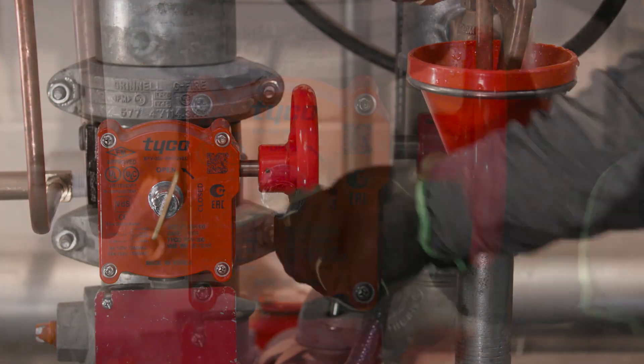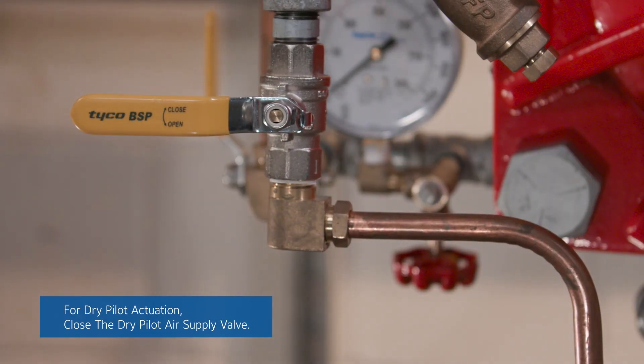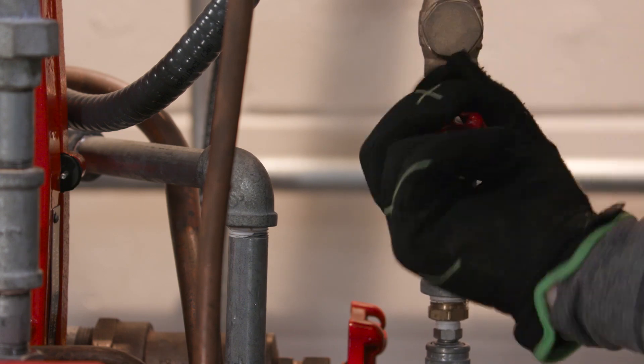First, close the system's main control valve. Also, close the diaphragm supply valve. Then, close the supervisory air supply valve.